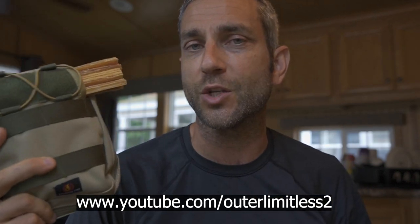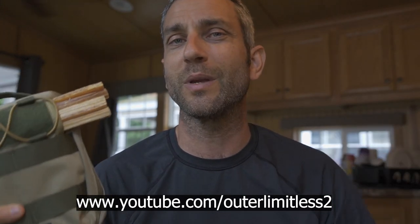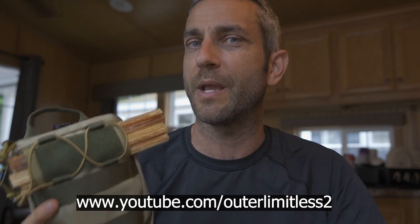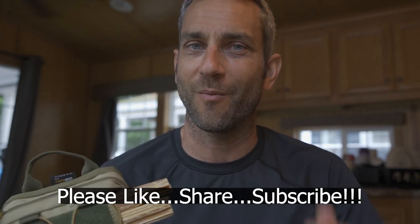These will continue to get put to good use. Thank you very much to the people at Roaring Fire who provided them for review. If you like this content, take a look at my Outer Limitless 2 channel, which focuses more on the tactical and firearm side of things — that channel is growing quickly. If you like what you see here, check me out on Outer Limitless 2. Thanks for stopping by, I hope you found it a little bit informative. Please like, share, and subscribe. As always, take care and I'll see you soon.